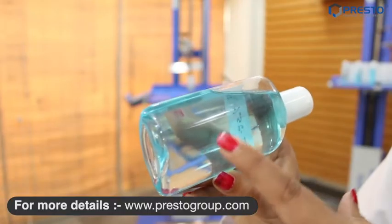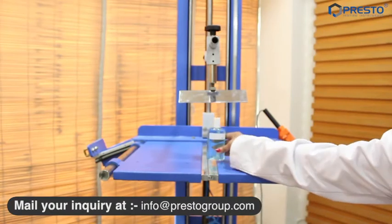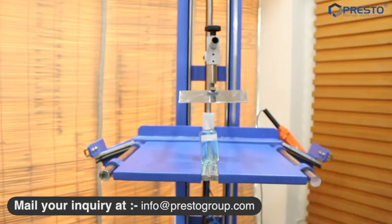Here you can see the sample shape deforms.